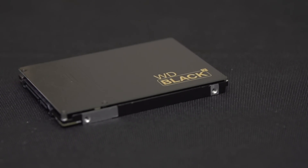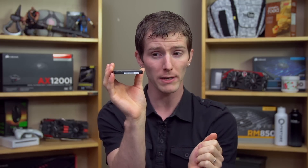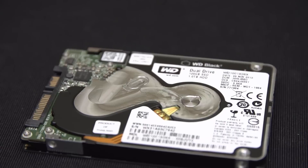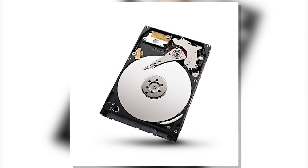When they call it a Dual Drive, it's a little bit different from the kinds of hybrids that we're normally used to. This is a nine and a half millimeter form factor, so double check your notebook to make sure it works — it doesn't go down to seven millimeter like many SSDs and even high capacity hard drives do these days. But there's a reason for that. It has both a one terabyte 5400 RPM notebook drive inside and a 120 gig SSD.